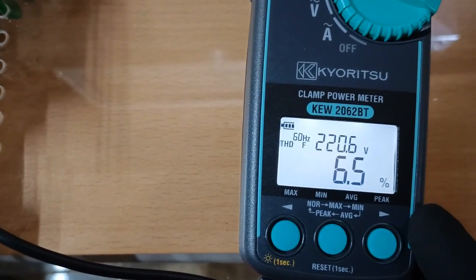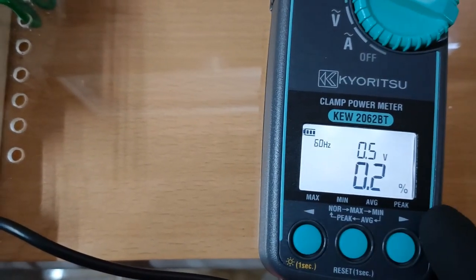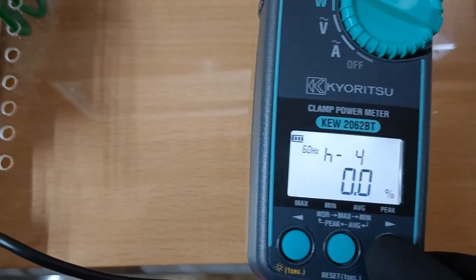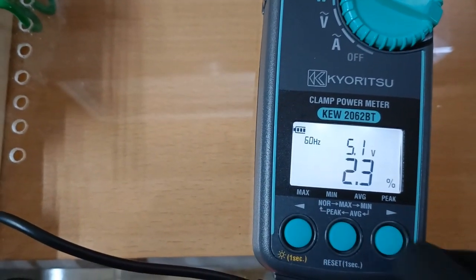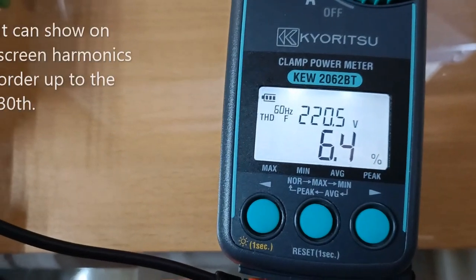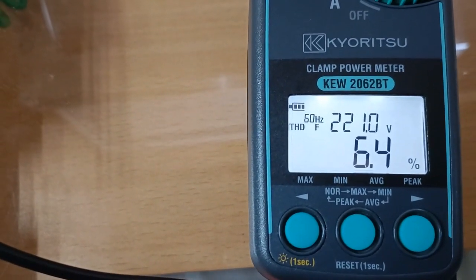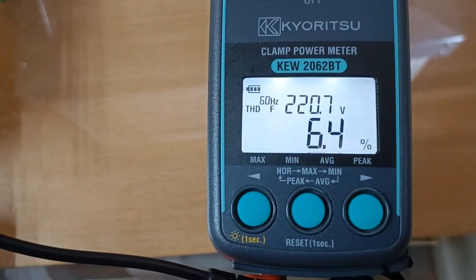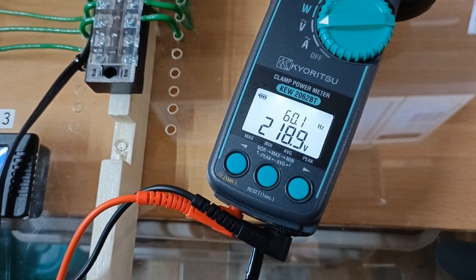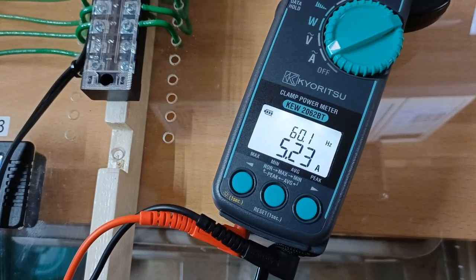For the voltage we have a 6.5 percent total harmonics distortion as a percent of the fundamental wave. Second order harmonics is 0.3 percent, third order 6 percent, and fifth order 2.3 percent. The harmonics order here can go up to the 30th order, but for single-phase loads usually the third, fifth, or sometimes seventh harmonics order are the most predominant. We can also individually measure voltage on its own — that's 218 volts true RMS at 60.1 Hz. For current that's 5.24 amperes true RMS at 60.1 Hz.